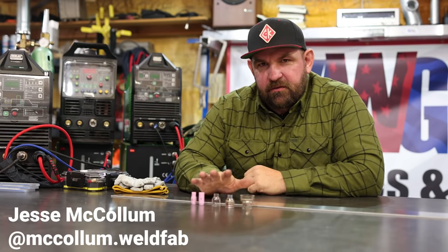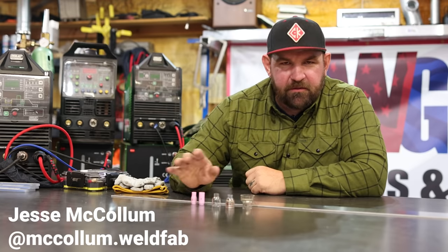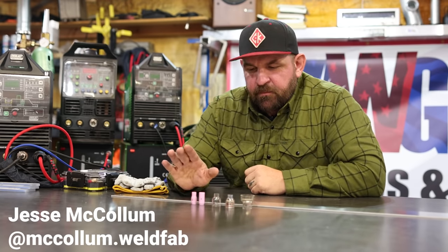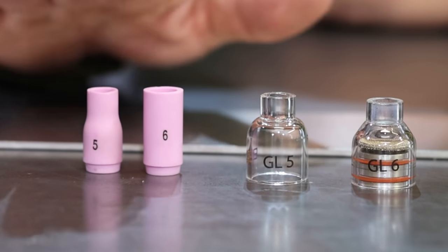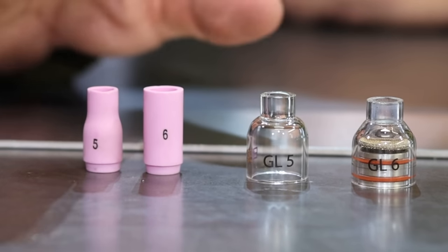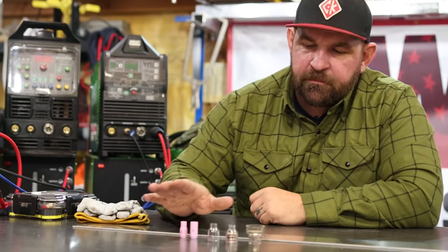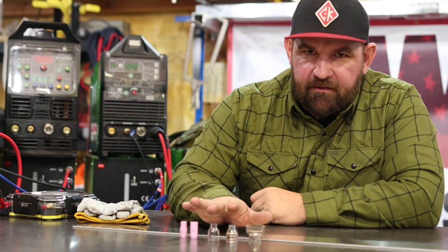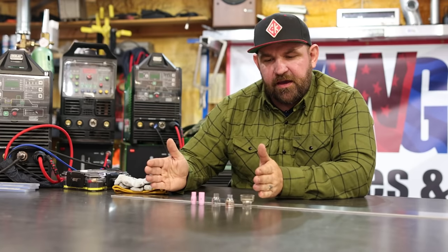Today we're going to go over some cup sizes on aluminum. This isn't to say what's right and wrong — what we're going to do is use our standard five and six cup at their recommended gas flow, then go above and below that pretty extremely, just to show you what that does so you can pinpoint what's going on with your setup. Then we're also going to use a five and six gas lens and do the exact same thing, comparing them side by side.